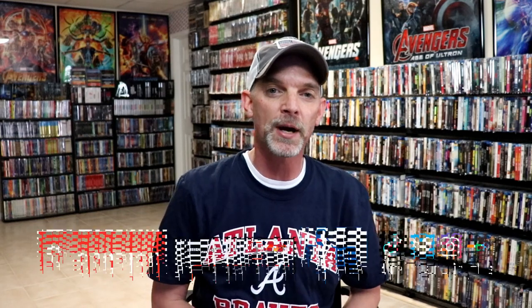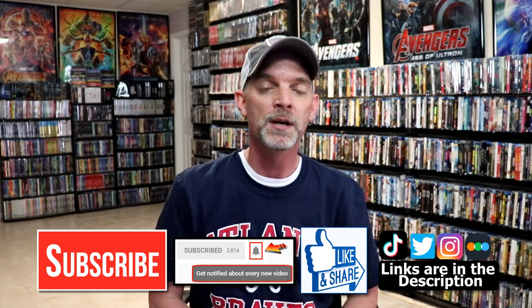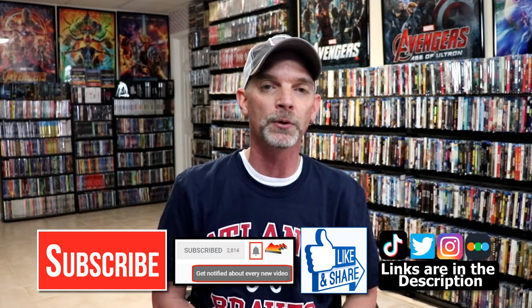Please leave a comment below. Let me know what you think about the movie Doctor Strange in the Multiverse of Madness. I really do enjoy reading your comments. If you like what you saw here today, please give it a thumbs up and share the video. If you haven't subscribed to my channel, I'd really appreciate it if you would subscribe. If you do subscribe, please remember to hit that notification bell so that you can be notified every time I upload a new video.